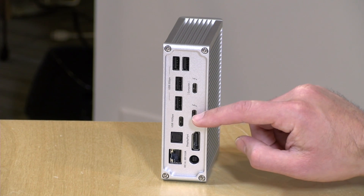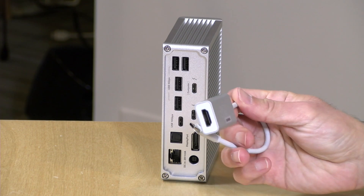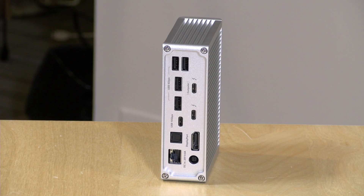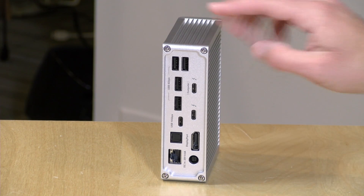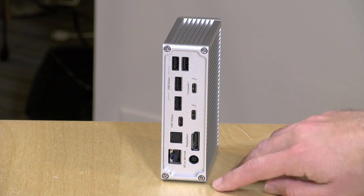There's also a second Thunderbolt port for daisy chaining devices. You can plug in another Thunderbolt device or a USB-C to HDMI adapter here, allowing two simultaneous displays — one through the DisplayPort and one through an adapter. The adapter is not included, so out of the box this is a single monitor solution. Maximum display support is 4K at 60Hz for two displays, or a single 5K display at 60Hz.